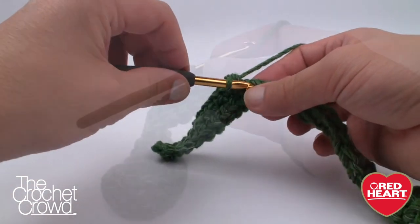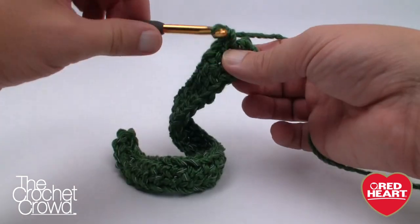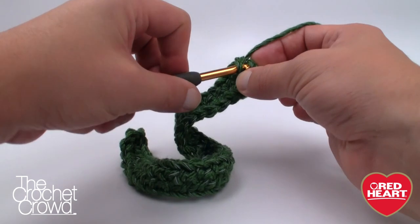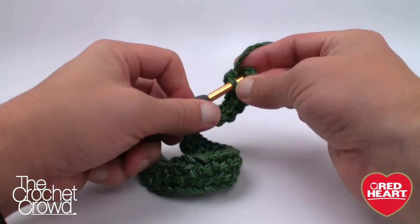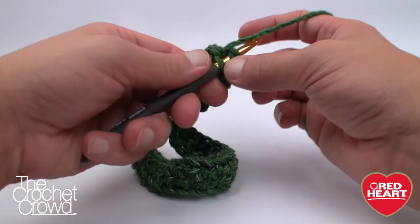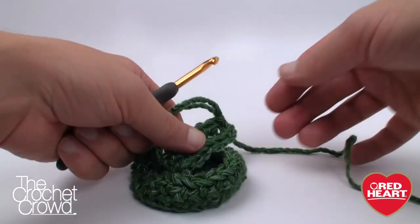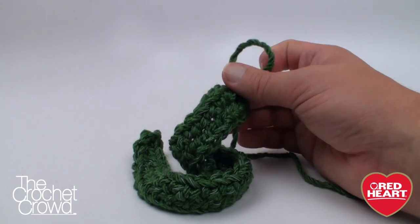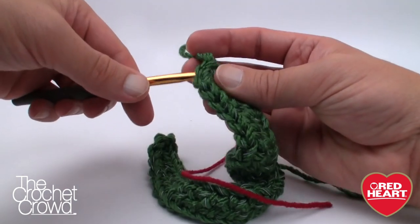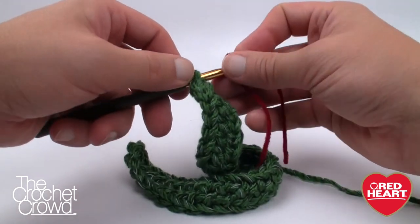I'm about to put my three single crochets in — I've already got one, then two and three. We join it with a slip stitch to complete the base of the bag. Before you remove that stitch, make it bigger. Grab a stitch marker — I just use extra string — and put the stitch marker into the base of where that loop is coming out. That signifies to me when I have gone all the way around.